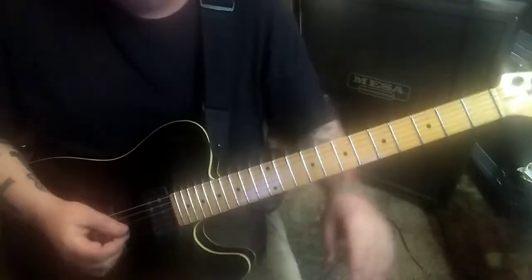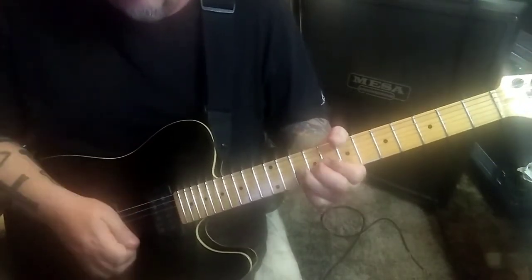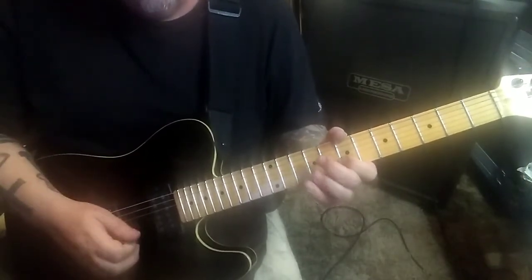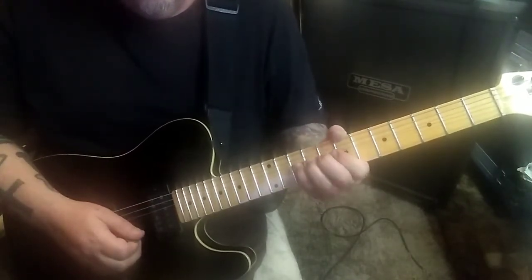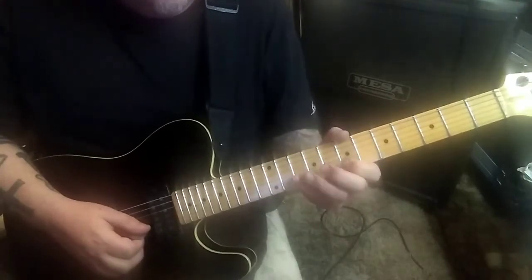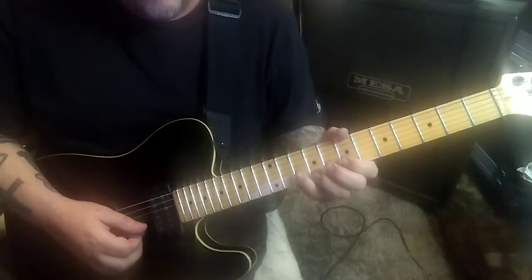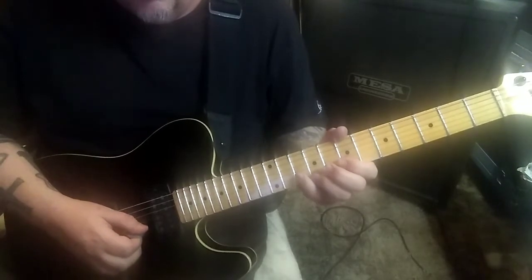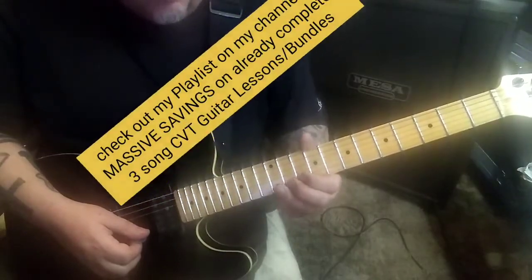Then we hit the solo - really crazy, bizarre, cool. You do not expect this solo. 10b bend vibrato, then seven E up, 10b down pull seven, 10b down-down-up. On the high E we're going to go 12-10-9-7, real staccato.